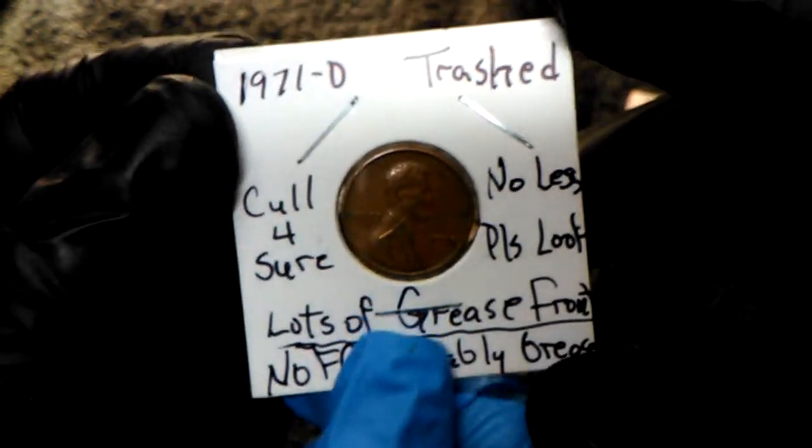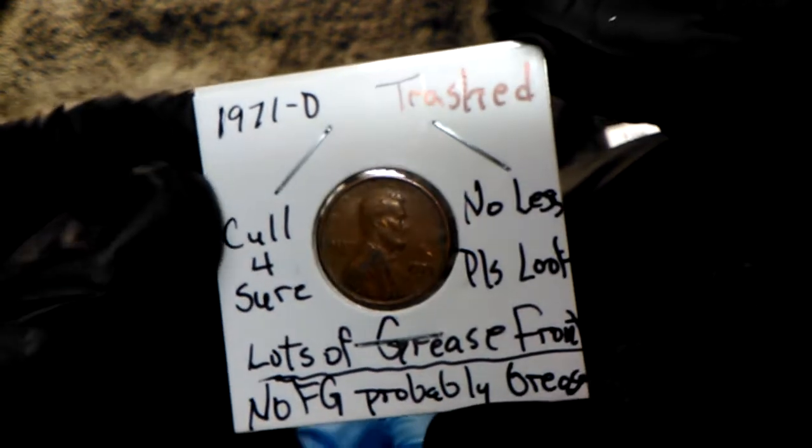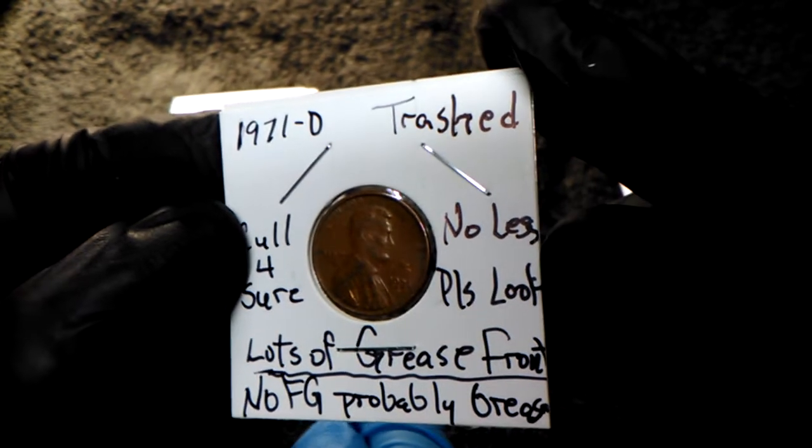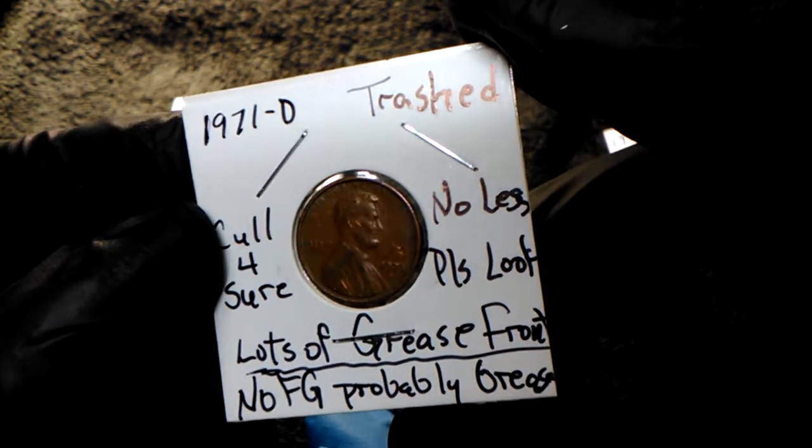1971 D - trashed, trashed - call for sure, no less. Please look - lots of grease front, no FG, probably grease.